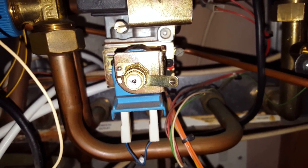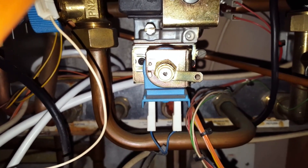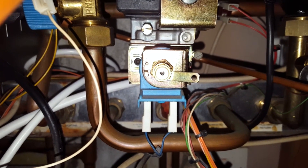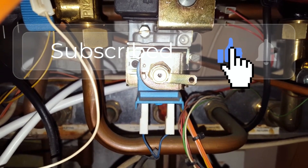And that's it really. So that is a simple video today on how to adjust the burner pressure on the Worcester 24i RSF. Thank you for watching — if you've got any comments you can put them below or on the website.